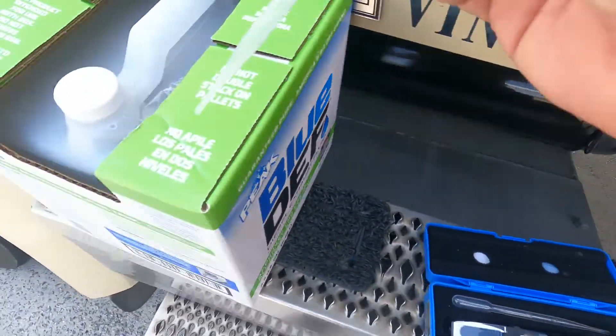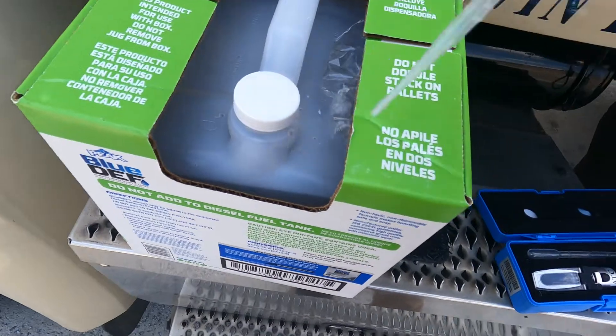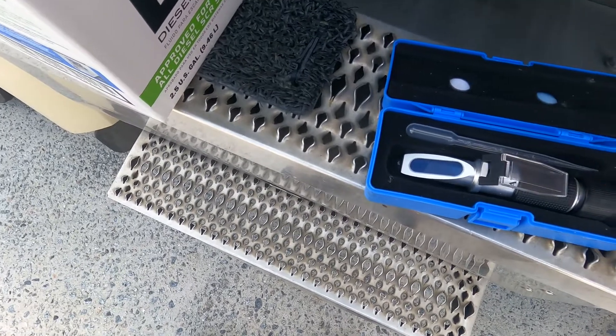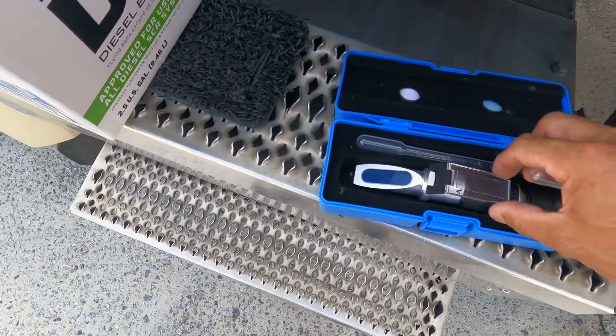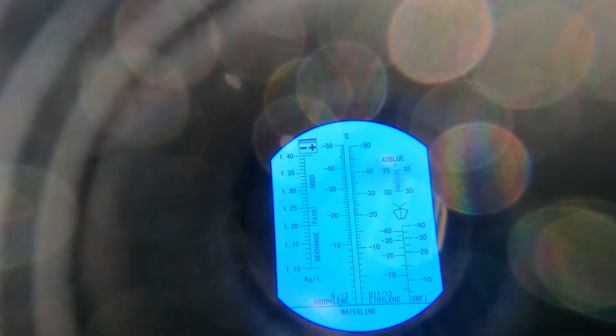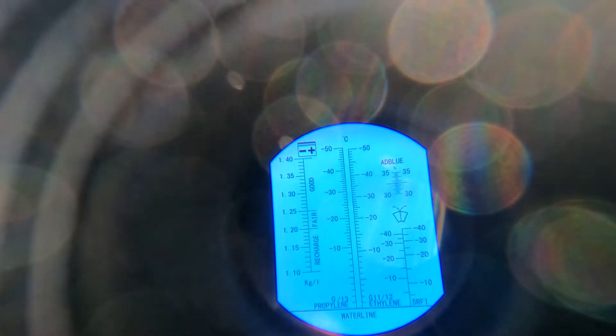To test it, you get this little dropper, stick it in the DEF, and siphon some fluid out. Lift up this little piece of glass, put the fluid on the lens, make sure you fill it completely up, then close it and look at it in the light. You look at the right side where it shows the DEF scale — you want to read 32 to 32.5, that's what you're targeting.